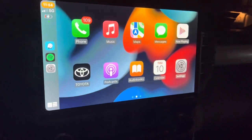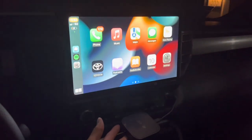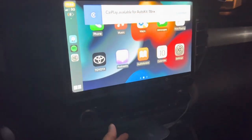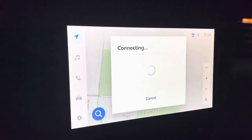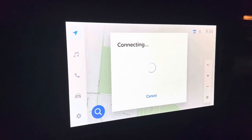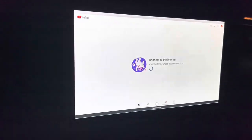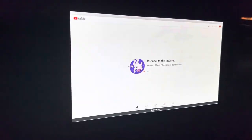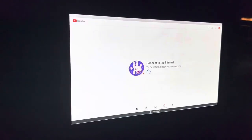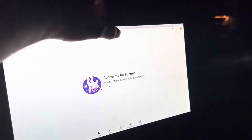I have the device plugged into my truck — it's a 2022 Tundra with a large display. It popped up right away. I just hit the continue button and it's connecting. I have it set up on my home network on the home Wi-Fi. It's back online and it has a home button up here — pretty cool.